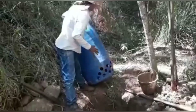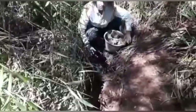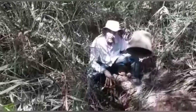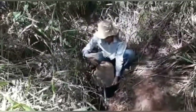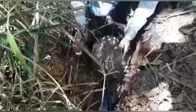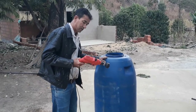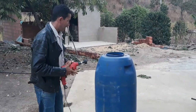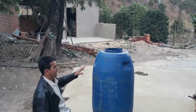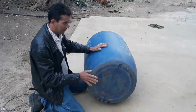Obrigado por estar aqui, pessoal. Nós vamos estar usando a furadeira aqui. Nós vamos estar furando a dorna — a dorna já está aqui. Hoje eu vou estar furando os buracos para nós começarmos o nosso trabalho lá na mina da água. Aí eu vou estar abrindo esses buracos para a água estar entrando.